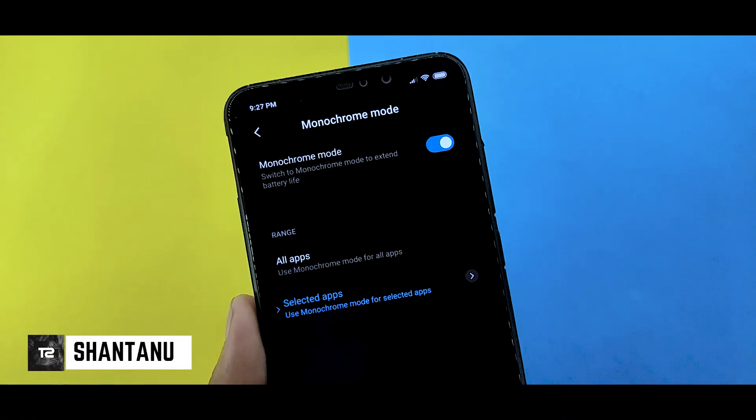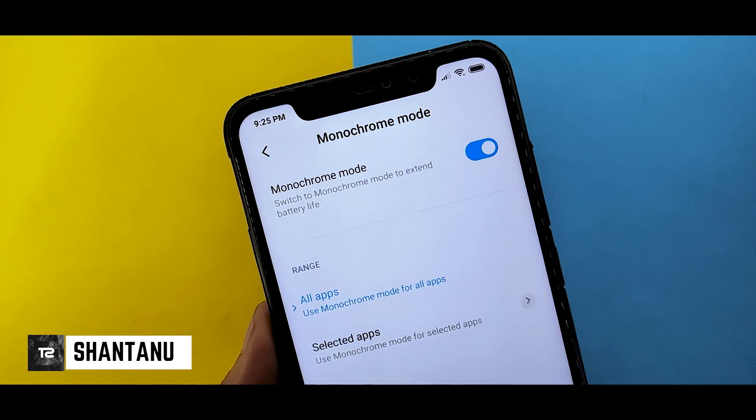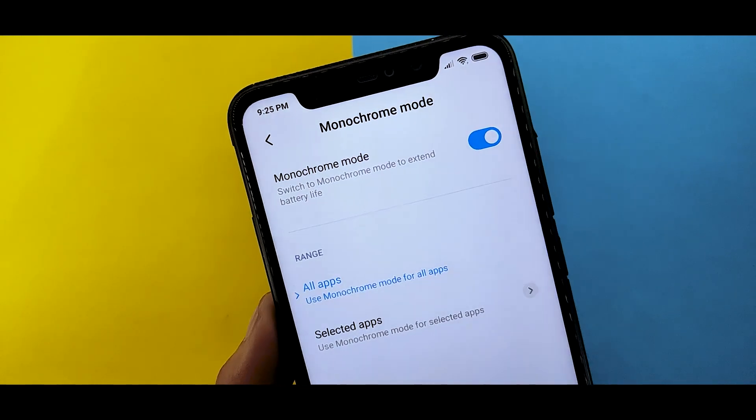Hi guys, I am Sean Tano. I am here at the Technical Show Notes. In this video, you can enable a new battery saver mode on any Xiaomi device. Hit the subscribe button and let's show it in the video.